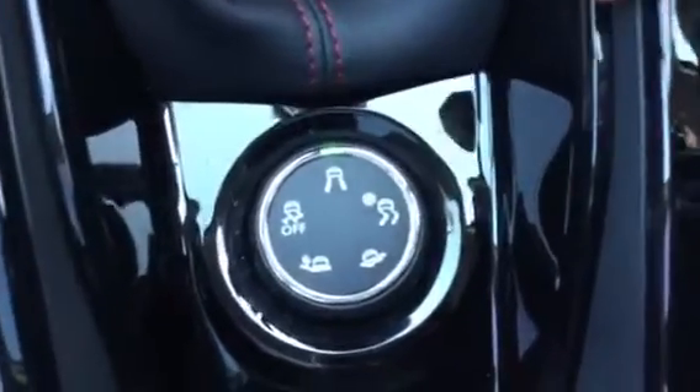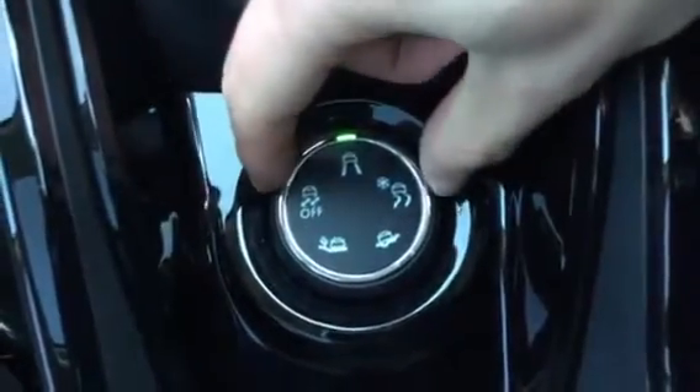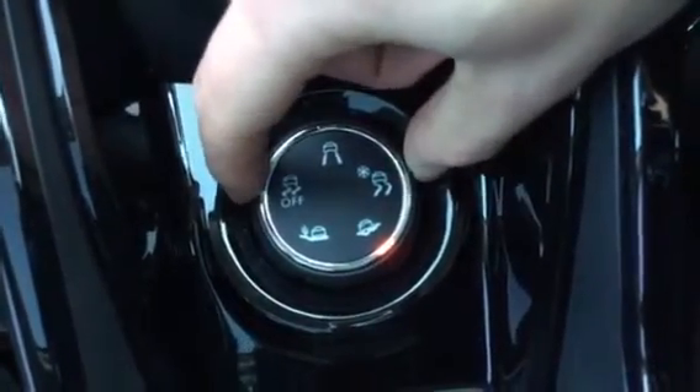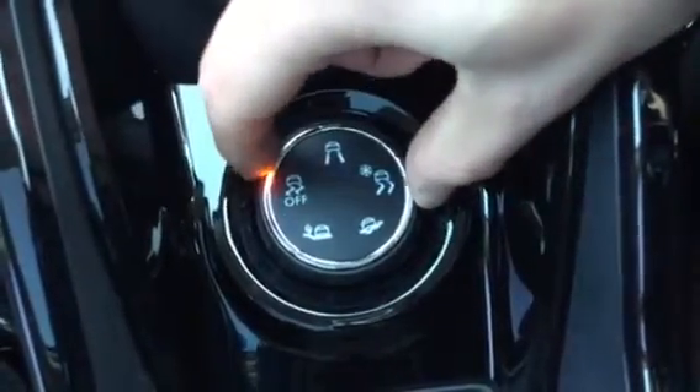Coming down, you've got your grip control. If you're driving on tarmac you'd have it on this setting; if it was snowing, change it to that one; if you're on mud or sand; and you can turn it off as well.